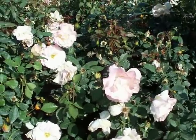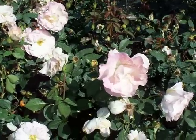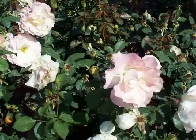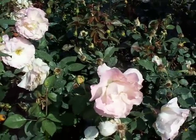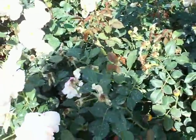This is Charles Aznavour Floribunda Rose. This is a great rose with a little bit of an accent of pink to the white blossoms. It gets a lot more of this accent when the colder weather sets in. A fairly strong grower.